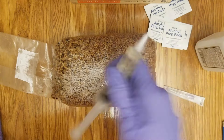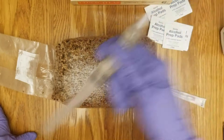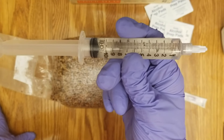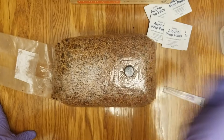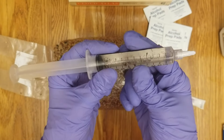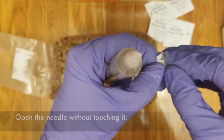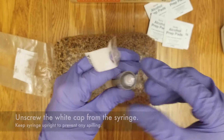Then we're going to make sure that we thoroughly shake the syringe to make sure that the cluster is completely broken up. Looks like it's breaking up nicely there. There is still a large cluster on the left, but that's okay. And now we're going to prepare the needle.